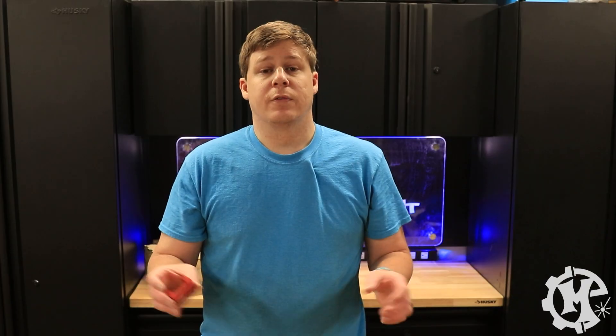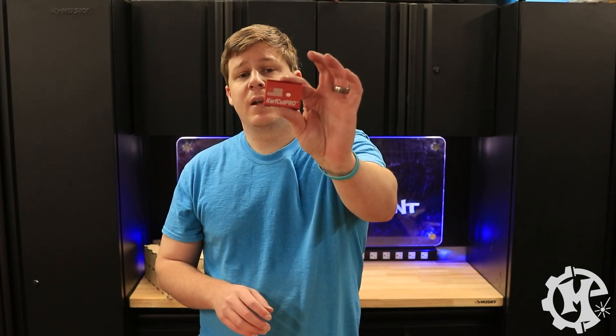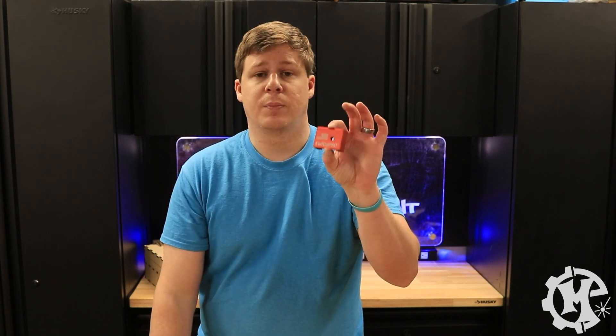I'll quickly show you how I set it up, then I'll send one over and we'll engrave another one. I have these anodized red metal pieces that are part of the Curf Cut Pro. I'm going to go over to the machine, show you how it looks in the camera, and then show you how I engrave it.